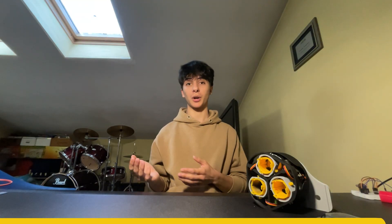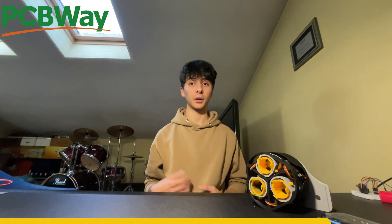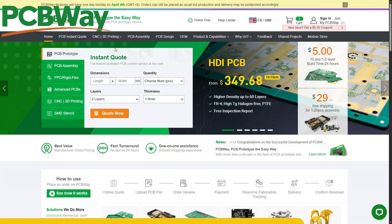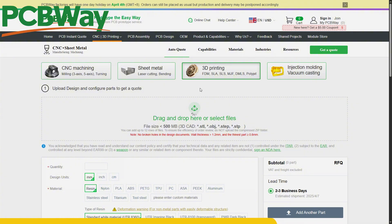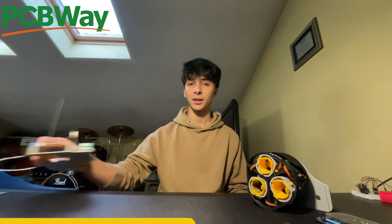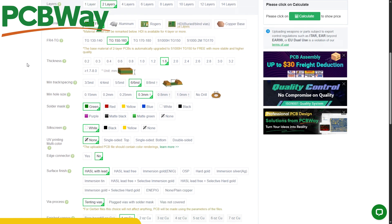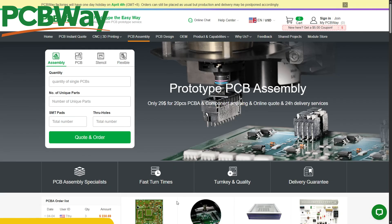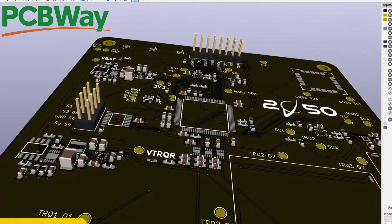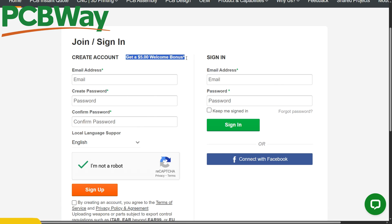If you wanted to start your own project but didn't own a 3D printer, you could check out the sponsor of this video, PCBWay. They offer 3D printing services — just upload your design to their website and select the material, from plastics to even titanium. They also offer PCB services where they can source and assemble the components on top of your PCB. For new members, they offer a $5 coupon so you can get your first 10 PCBs done for free.